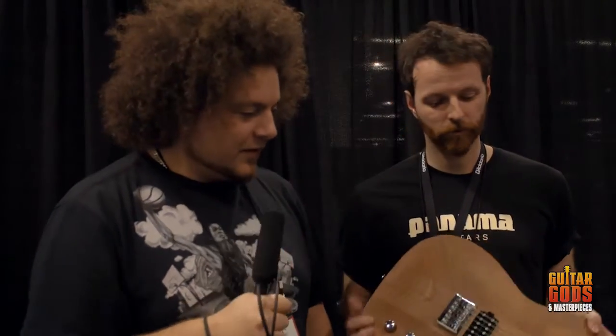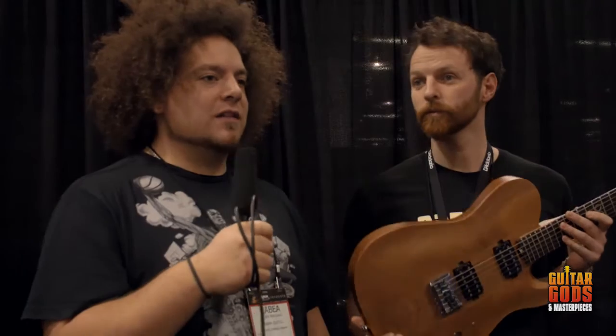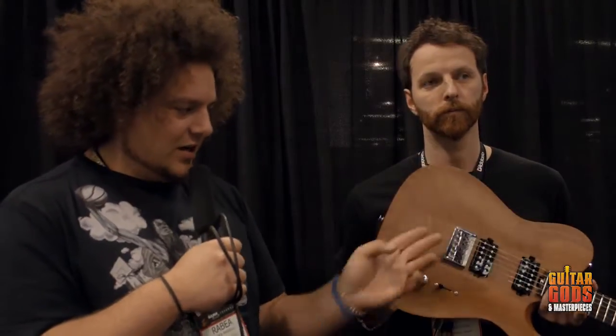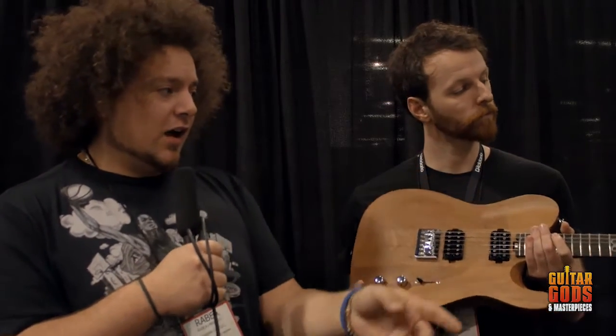It was designed by the public. Like most of the ML models — the ML1s, 2s, and 3s — it's a voting process. We have a website where we put up the voting for the body shape, pickup configuration, hardware, frets, neck profile, color, and headstock. Basically they vote, and then that's what ends up coming out.